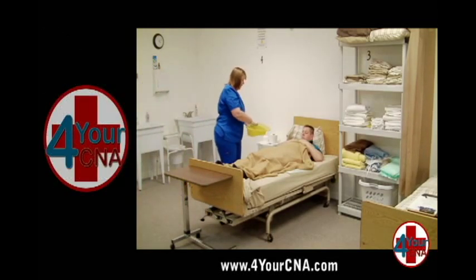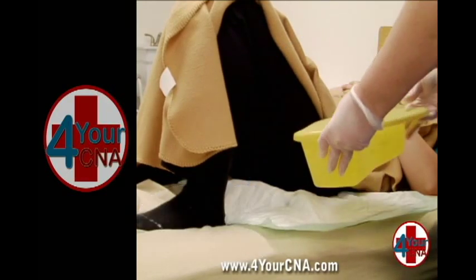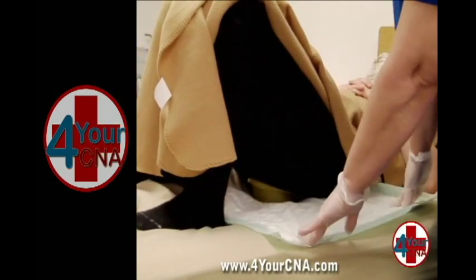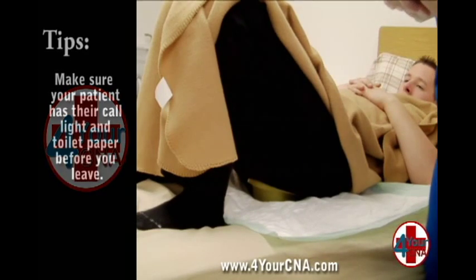Pick up the bedpan and hold it so that the widest end of the bedpan is pointing up toward the patient's head. Ask the patient to bend his or her knees and lift his hips high enough for you to slide the bedpan under the patient so that the widest part is positioned under the patient's buttocks. Make sure the bedpan is centered on the chucks under the patient in case spills should occur.